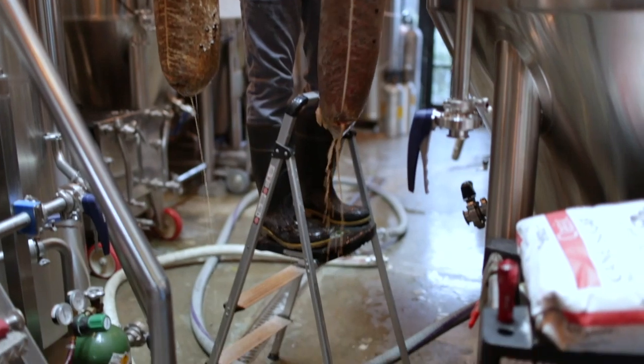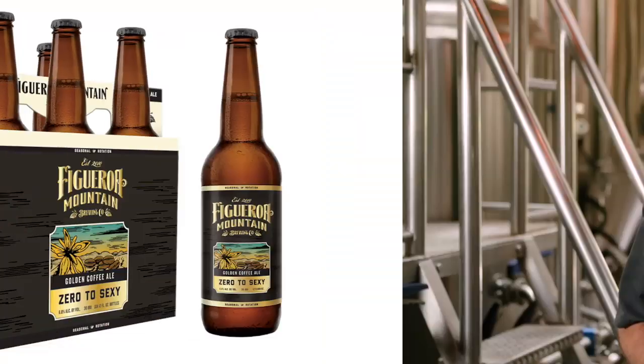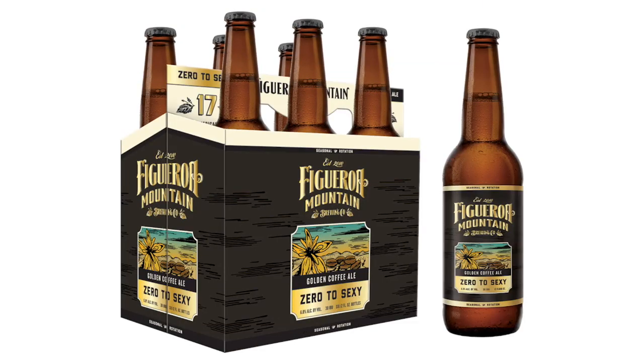For a beer that's so light in color, Zero to Sexy really has intense aromas and flavors of coffee and chocolate. We're really happy with how this beer turned out and we hope you enjoy it. We'll see you next time.